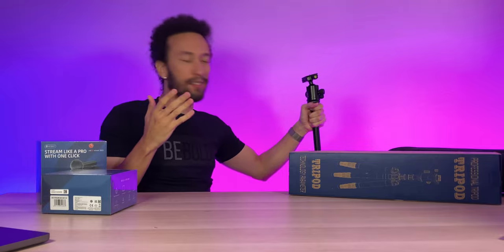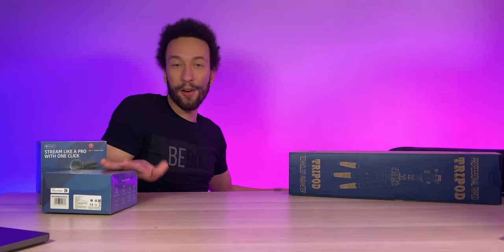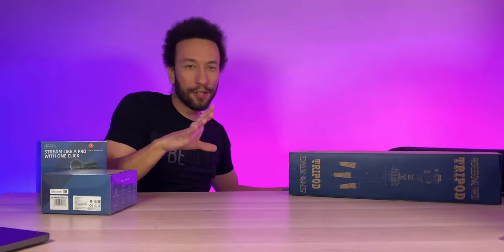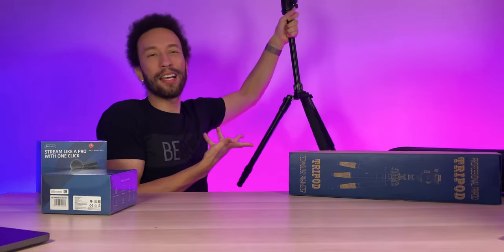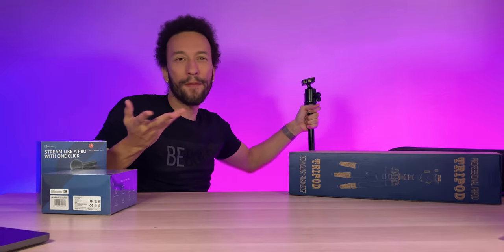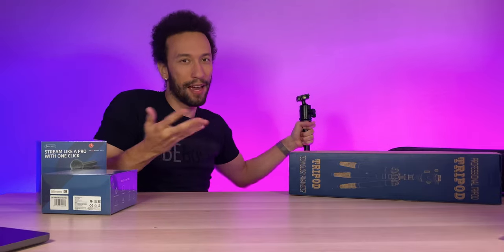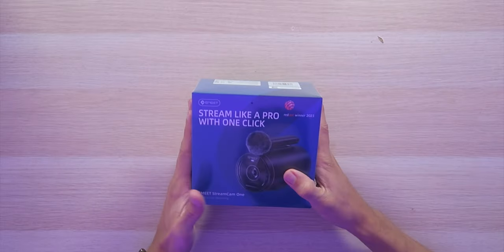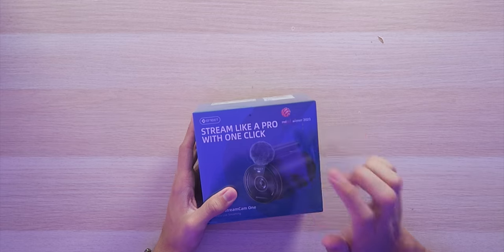This tripod passes my qualifications — it looks like a very good tripod. It's kind of funny considering how small these all-in-one cameras are paired with this huge tripod. They also have tabletop tripods available, but I feel like the floor tripods are the better option so you can use them anywhere. Moving back to the eMeet StreamCam 1: very nice packaging — it's a Red Dot winner for 2023.